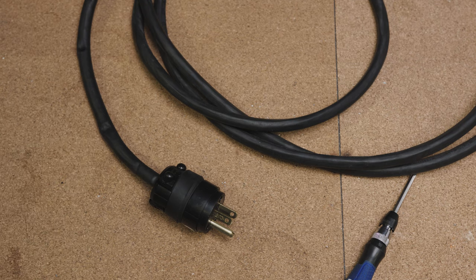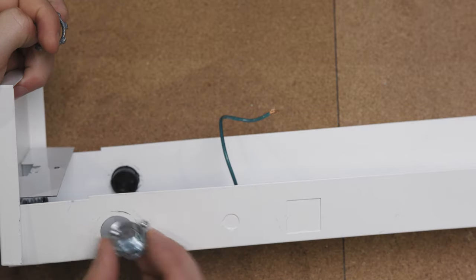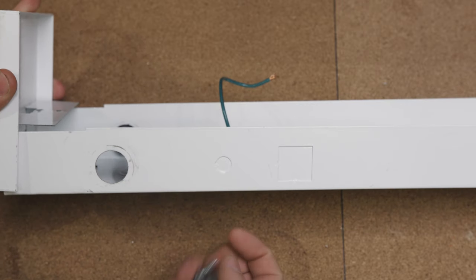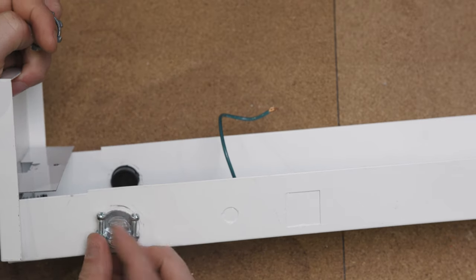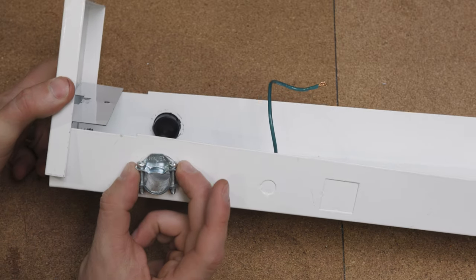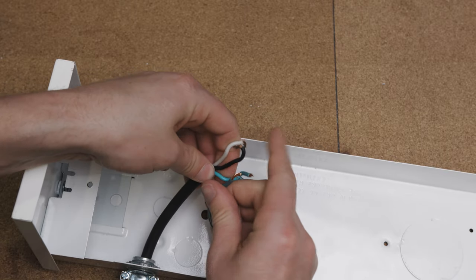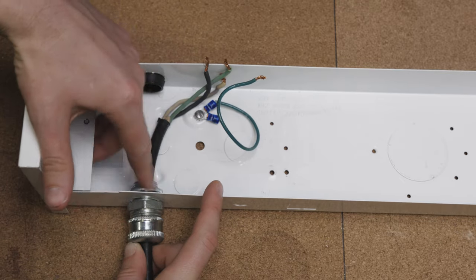Like professionals, we're going to secure the other end of our power cord with a three-eighths cable clamp. Most of these fixtures have an area where you can punch out either a three-eighths or half-inch hole. If your fixture doesn't already have a half-inch opening, you're going to have to drill one. Remove the locking nut, insert your cable clamp, and attach the locking nut to the back of your cable clamp. Locate your power cord and thread it through the cable connector. The other end of your power cord has three wires — go ahead and strip them if you haven't already.